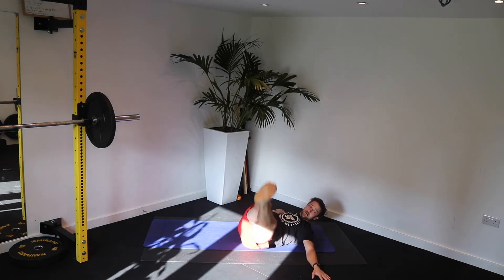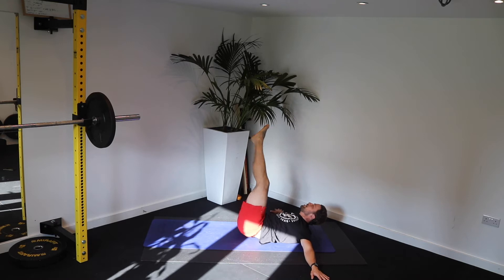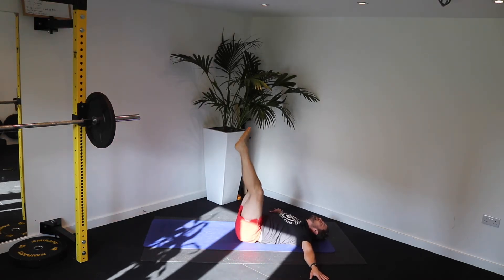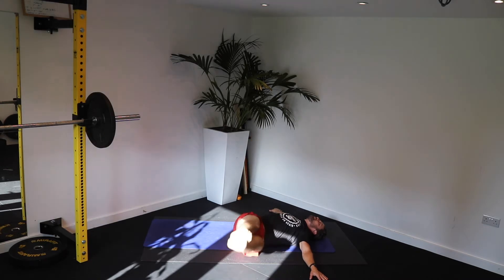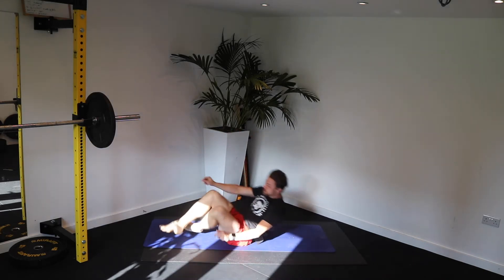Squeeze. Come on. I need that energy. Keep those legs together. Do not touch the floor. Ten seconds. You should feel a lovely stretch in the back as you activate those core muscles. Almost there. Three, two, one. Good.